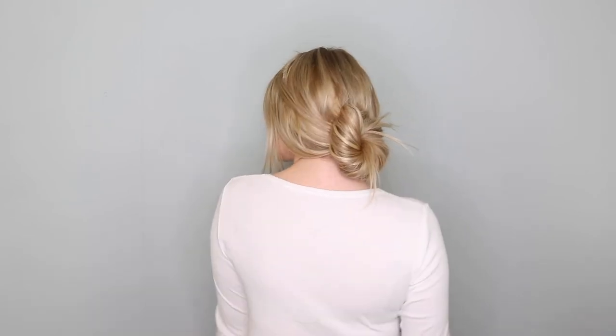You can leave the look like this, or to finish you can tie all of the hair into a messy bun. I like to take pieces of hair out at the front of my face for that really boho, relaxed vibe. And there you have it — a super quick heatless look that's perfect for any occasion.